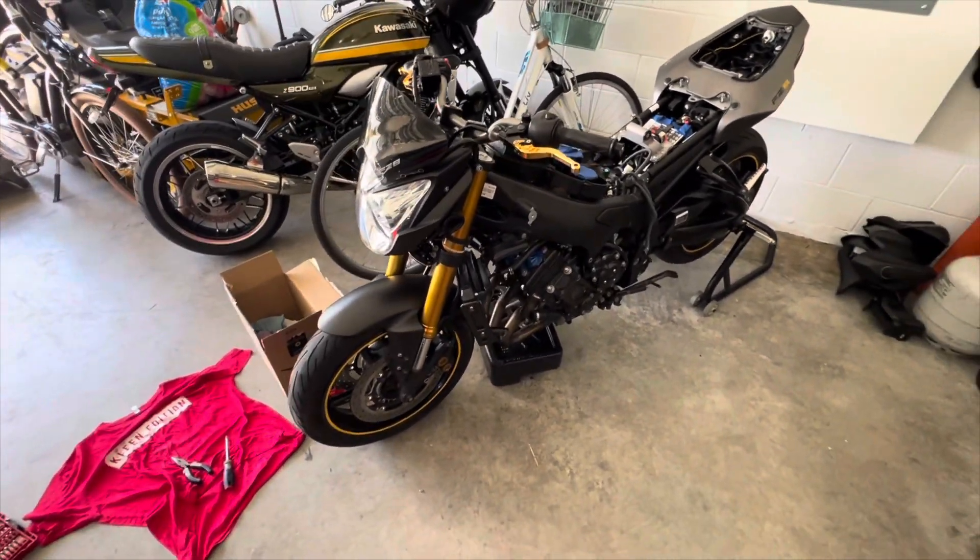I couldn't find this in the service manual — I got the service manual for the bike and couldn't find it anywhere. So that's how you do a fuel pump filter change on a 2012 Yamaha FZ8, and this would work for 2011 or 2013, or any of the other years as well. Just be very careful — these aren't super brittle plastic, but be careful because yours could break more easily.